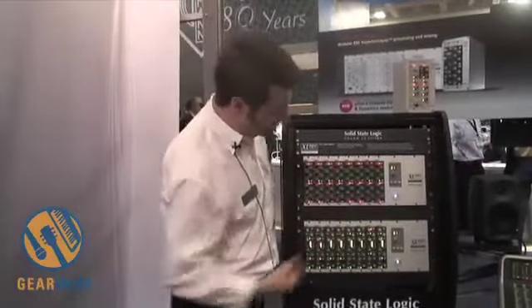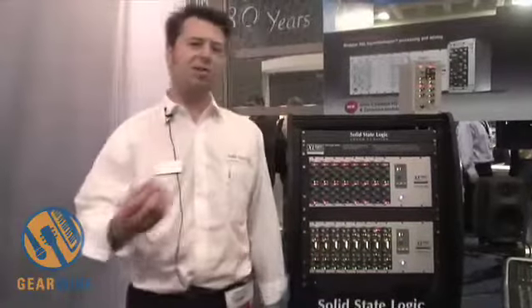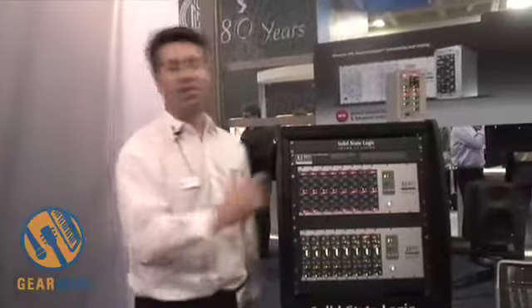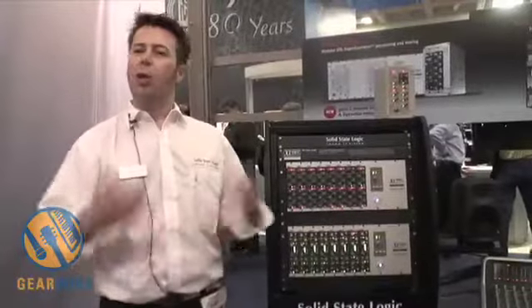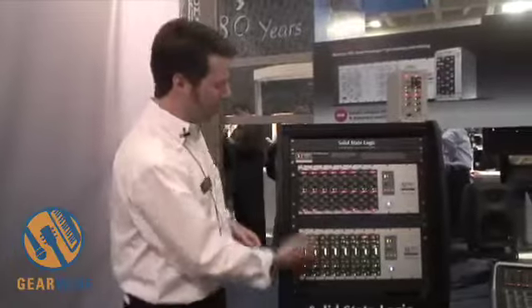The corresponding module is the dynamics, and this gives you the more aggressive, more bitey, more pumpy rock-sounding SSL mix tools. They are exactly the same price as the 9000 Series dynamics, which is $975 plus tax, and they will be shipping within two weeks. The 4000 E-Series modules will be available in a studio near you very soon.